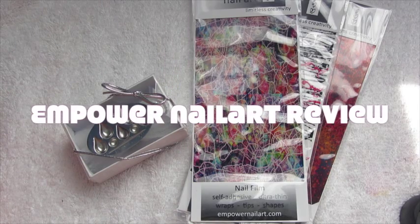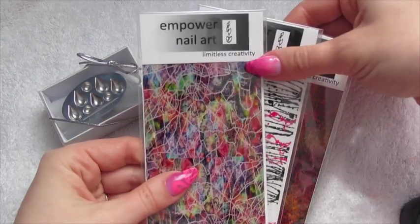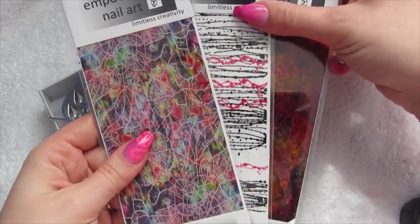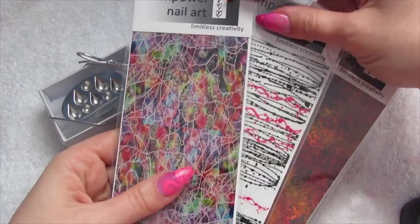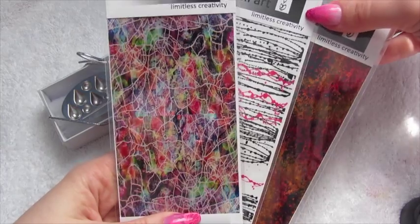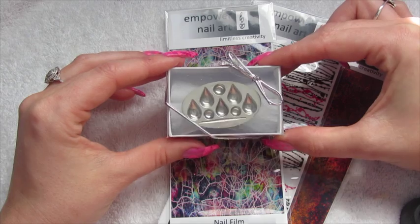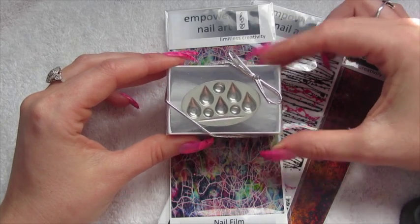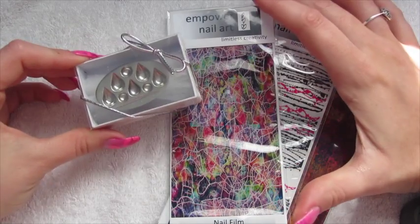Hi guys and welcome to another video. Today's video is going to be a review on some products that Sarah R kindly sent me from Empower Nail Art. She sent me three of the misprint films — I've never used these before, I don't really use tape so this was something completely new for me. She also sent me one of the ring things that have little holes in them, so it's just going to be a review on both of these products.